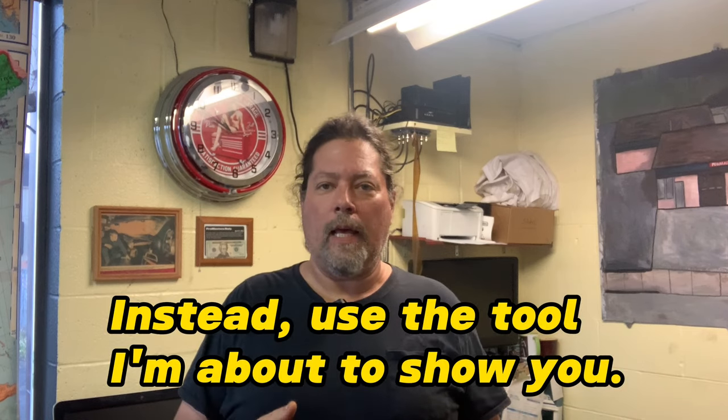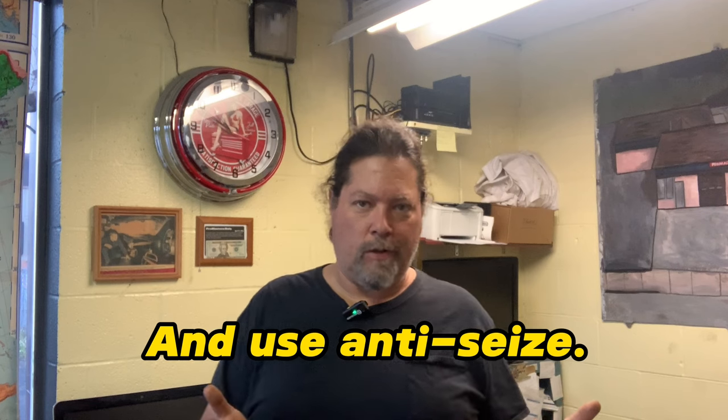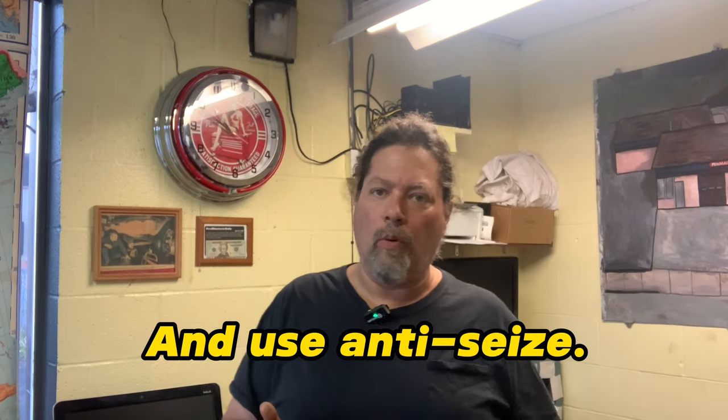I'm going to show you where and how to get an alternate lug wrench and socket, because the factory one is just crap. It's literal garbage and it won't work. It's the one in that little black case that goes under the seat with all the other tire stuff.